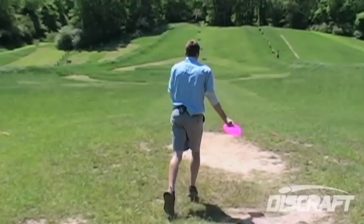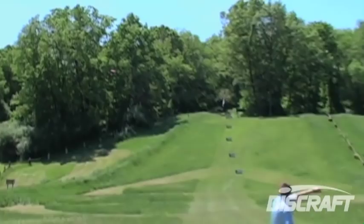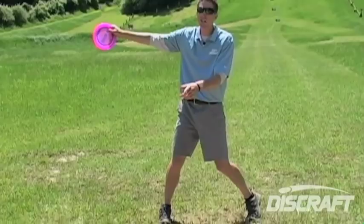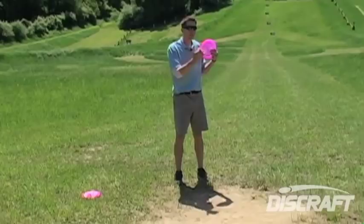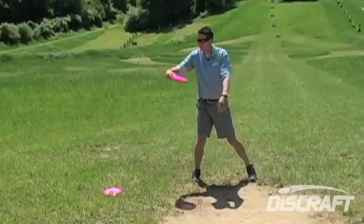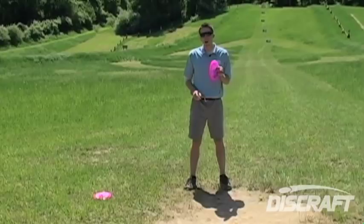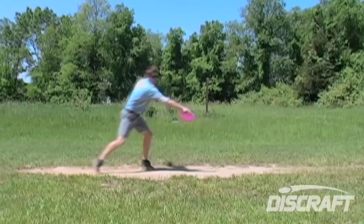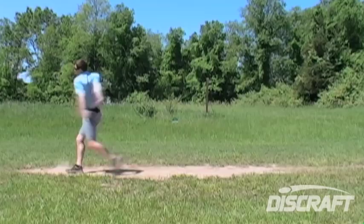A lot of people misunderstand what arm speed really means. They try to work too hard on reaching back and accelerating early, as opposed to relaxing their body and accelerating in the last twenty-five to thirty percent of their throw. If I concentrate on bringing my whole power right from the start, I'm going to be fatigued and slow down by the time the disc actually comes out of my hand. What's key to remember about arm speed is: relax. A relaxed muscle is a quick muscle. Accelerate in the last part of the throw. So I'm relaxed, I'm leaning into my shot — right when the disc starts to come across my chest, I want to accelerate. What you're going to find then is the disc comes out cleaner, quicker, and is going to fly farther.